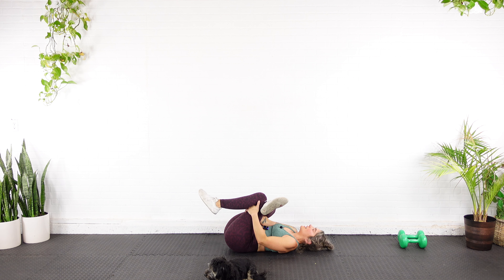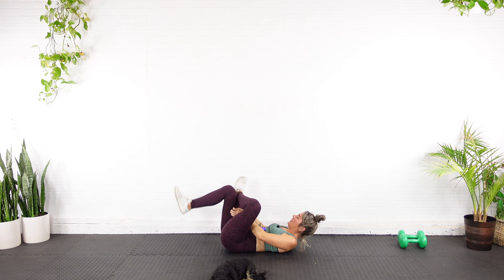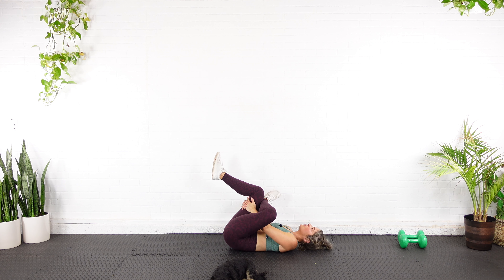Go ahead and switch sides for me — bring the opposite leg up and over, stretch through that glute. Breathe. We're going to mobilize those hips a little. I hope you're proud of yourself for having completed this workout. If you wouldn't mind, I would love to hear what weights you guys used — let me know in the comments below. It took me a long time to work up to surviving a workout like this with 20 pounds, so I'm curious to see where we're all at in our strength journey.